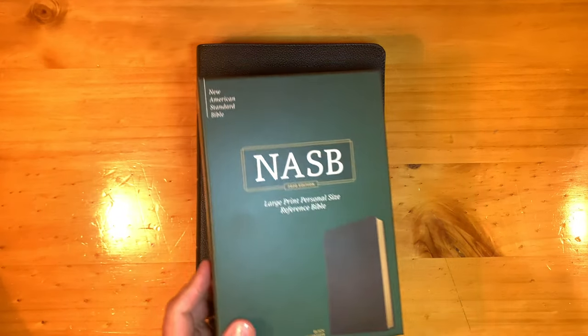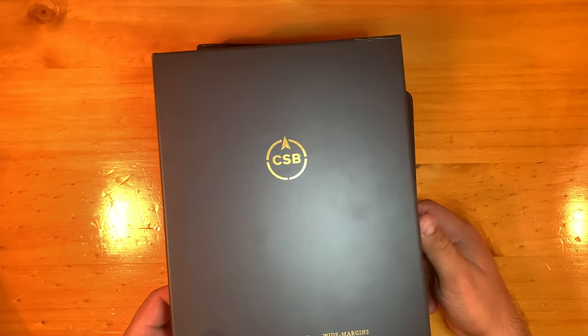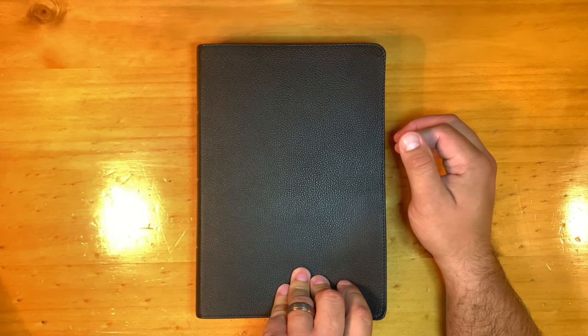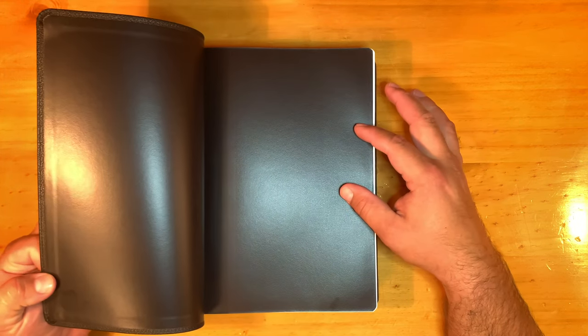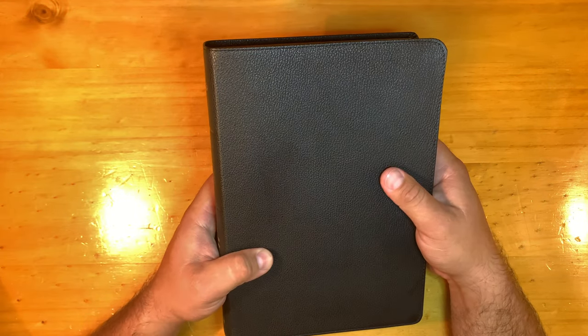Its little brother, the large print personal size, is also genuine leather. I told you in the last video that I thought it looked like calf split leather. This does not look the same. It reminds me sort of of the goatskin on the CSB verse-by-verse wide margin edition. I think this is goatskin. It almost looks like a Cambridge wide margin leather, but it's not edge-lined. It does have the synthetic paste-down liner. This smells like it is a goatskin.